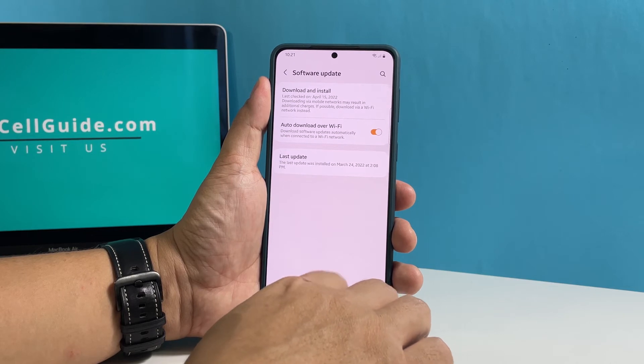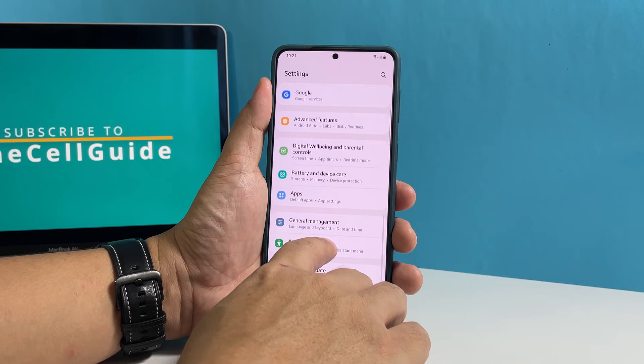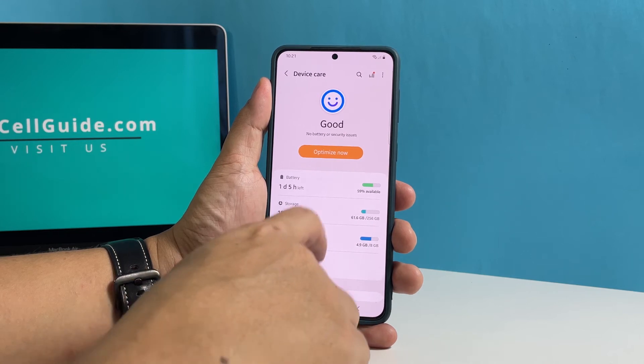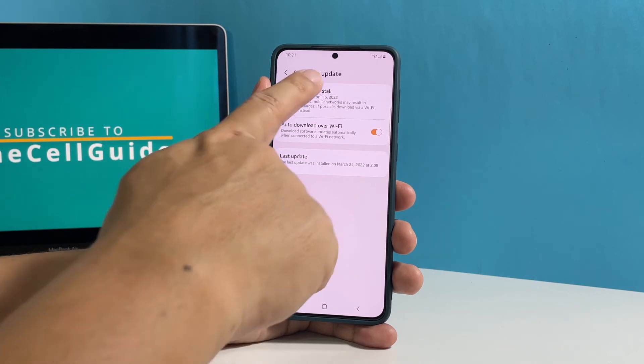Another way to check for updates is through another menu. Go back to the main Settings screen, find and tap Battery and Device Care, scroll down a bit, and tap Software Update — it will bring you to the same screen where you can check for available firmware updates.